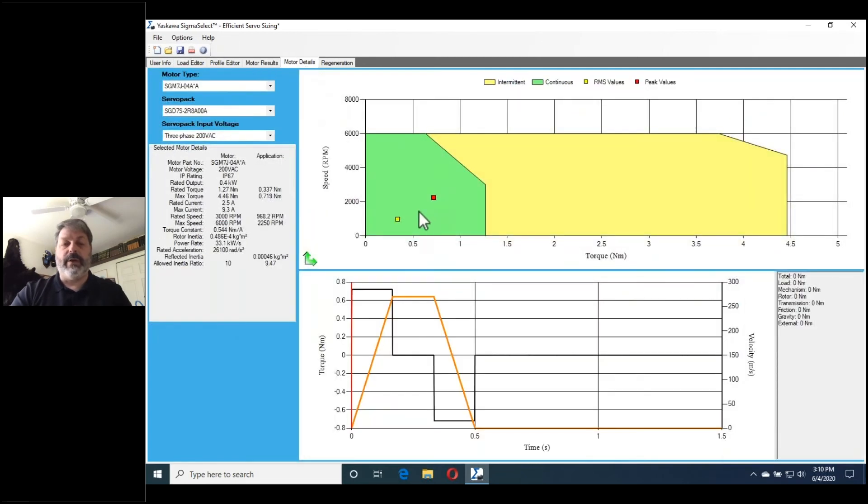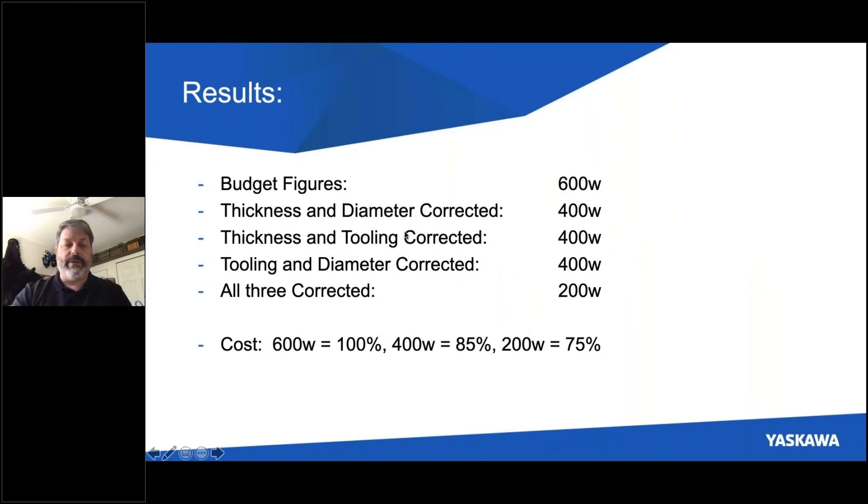Because the reduced load gives a reduced inertia mismatch, the speed-torque curve shows that my continuous and peak ratings are still well within the continuous range of this motor. Moving to a 400-watt motor from a 600-watt motor, I don't sacrifice any performance, but I will reduce size and cost. Now let me go back to our PowerPoint. I've done this sizing for a range of possibilities. Our budget figures gave us a 600-watt motor. Correcting just the thickness and diameter reduces it to a 400-watt motor. If I correct the tooling weight and the diameter, or the tooling weight and the thickness — any two parameters — allow me to go down to a 400-watt motor. But when I correct all three, I can go down to a 200-watt motor.